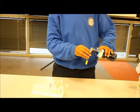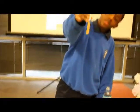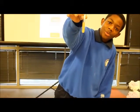Next, orange juice. This one turned the same color, just a darker orange.